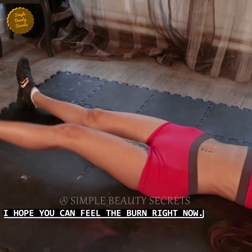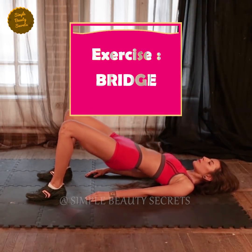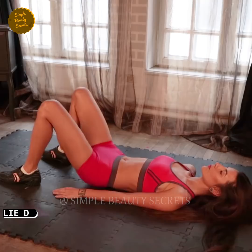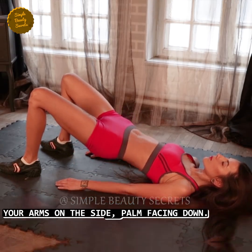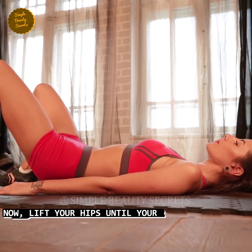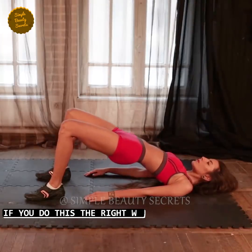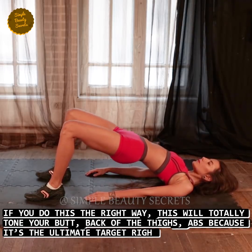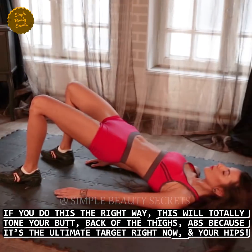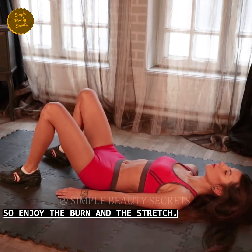I hope you feel the burn. I say the more it burns, the more you lose that belly fat. Exercise number four, bridge. Time: 80 seconds. Go to the mat, keep your back and legs straight, keep your arms sideways with palms facing down. Now lift your hips so that your shoulders and knees are aligned. This exercise will work your butt, back, thighs, and abs. It will ultimately target your hips, so enjoy the burn and keep on stretching.